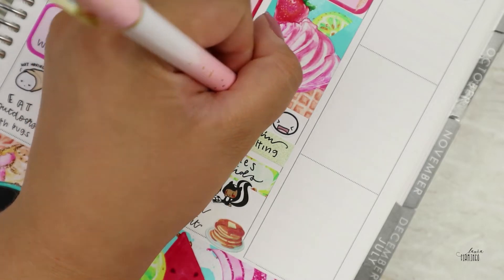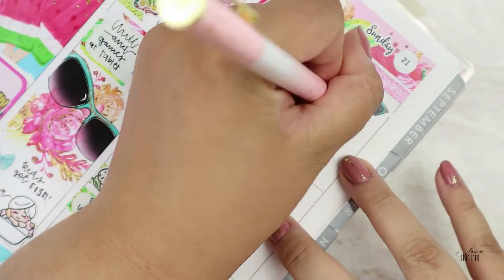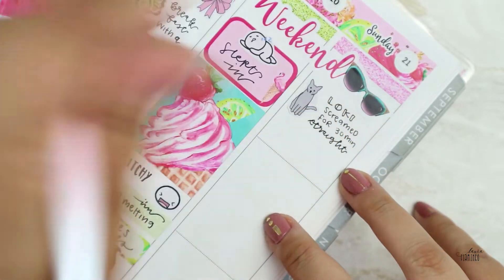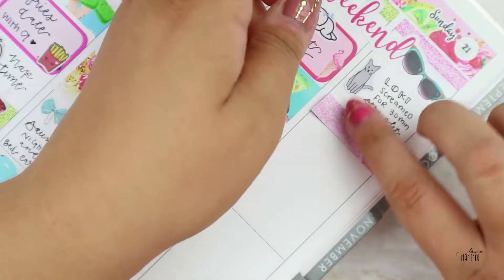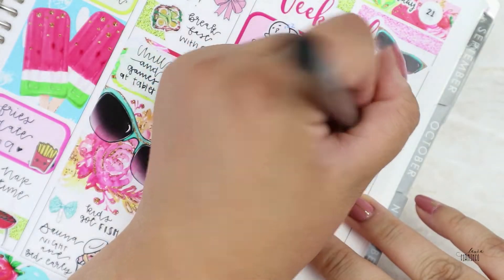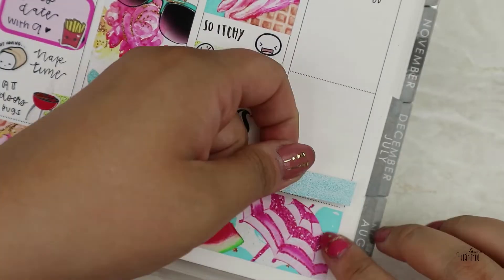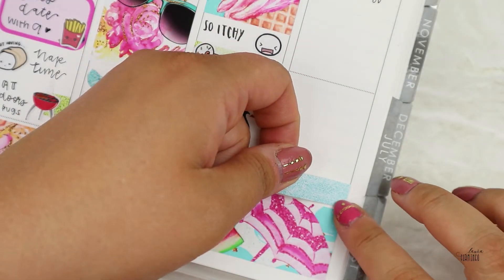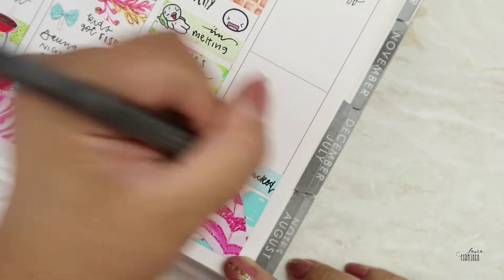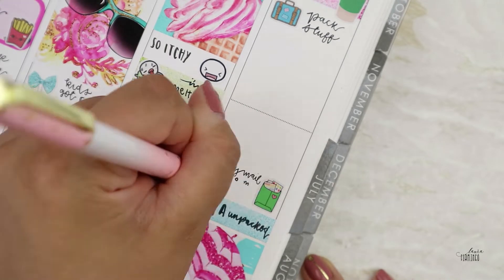On Saturday we basically stayed indoors because we were all so bitten and itchy and nothing helped — we tried basically everything. It was also so hot, so we just did puzzles the whole day. On Friday, when it cooled down a bit, my kids went fishing and they caught some fish, and we ate that for dinner.